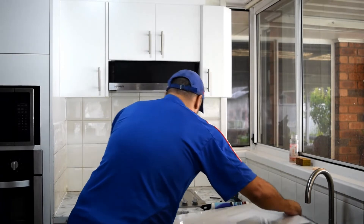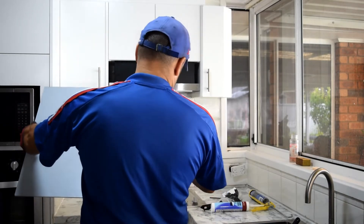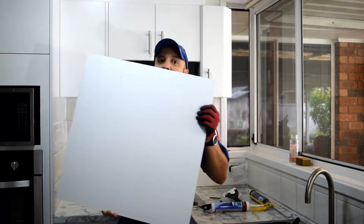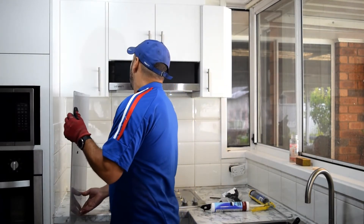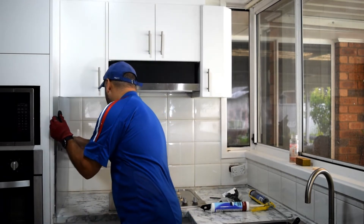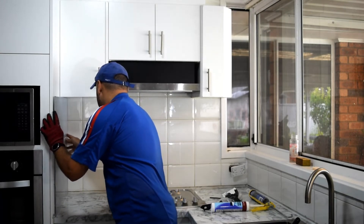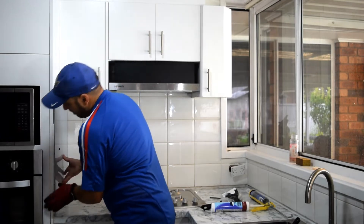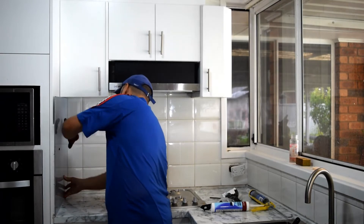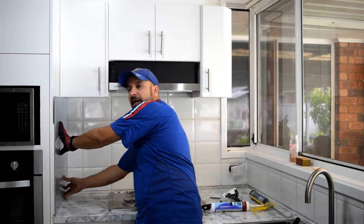Now let's just stick this piece on the wall. I'll just wait for 30 seconds and that should be done.